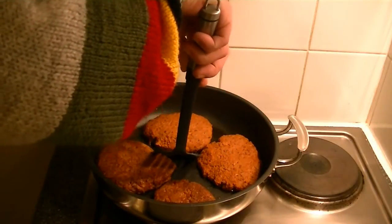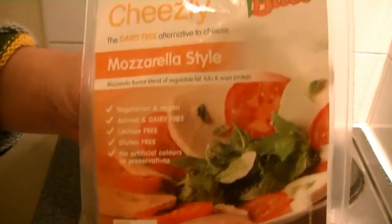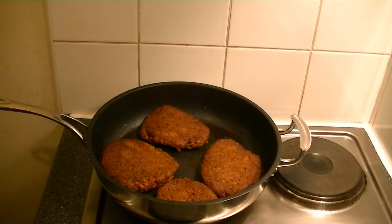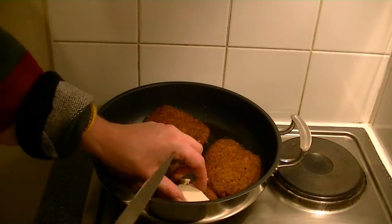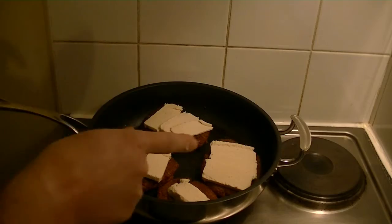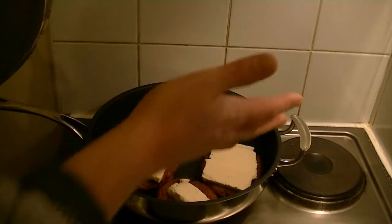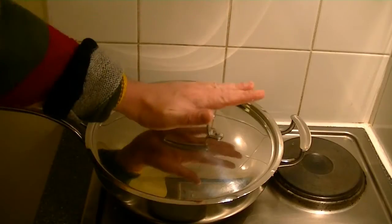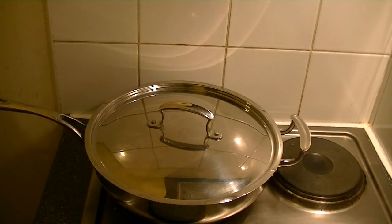When your patty is nice and golden brown, turn it over, then get your vegan mozzarella-style cheese, cut off some slices, and put them on your patty. Now put the lid on the pan and allow the cheese to melt — this should take about 10 minutes.